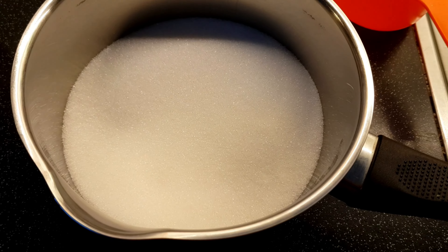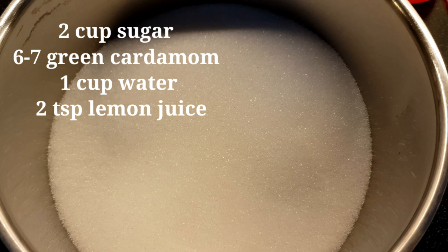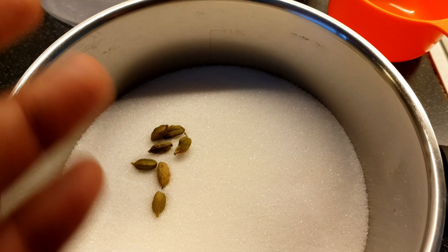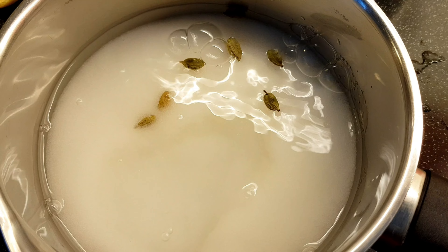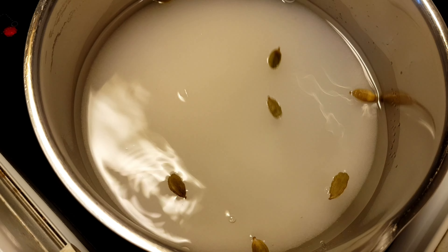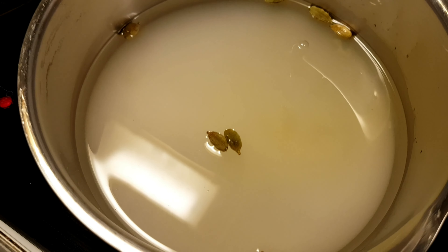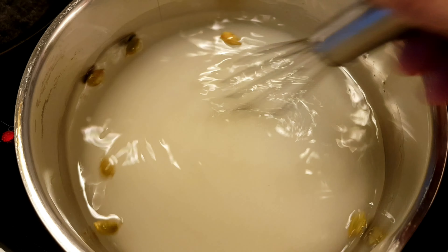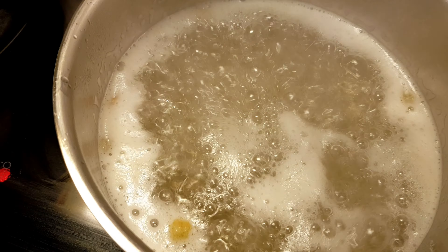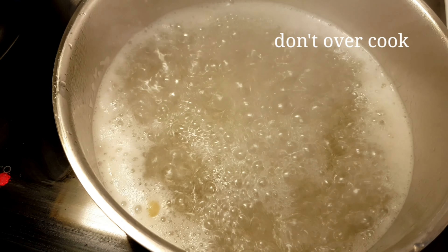I will add 2 cups of sugar and 1 cup of water to make the syrup. I will heat it for 15 to 20 seconds to make it clean and ready.